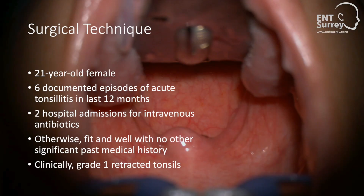In this video, I'm going to demonstrate a coagulation intracapsular tonsillectomy in a 21-year-old lady who has had a history of recurrent tonsillitis with two previous episodes that have resulted in hospital admissions. She was otherwise fit and well with no other past medical history of note.